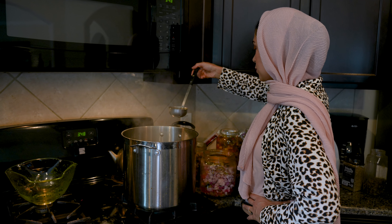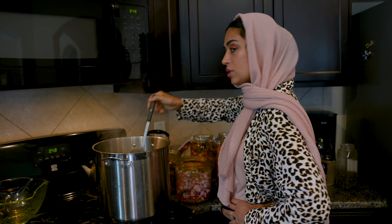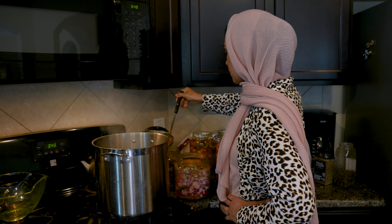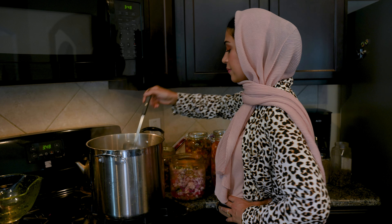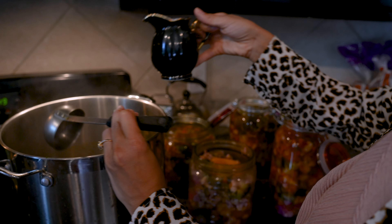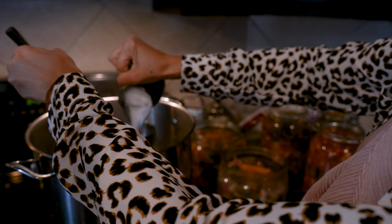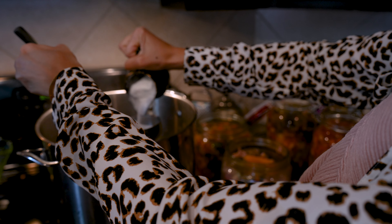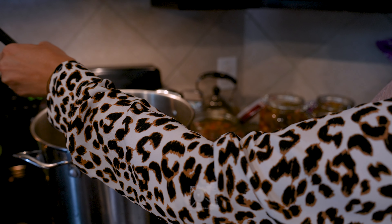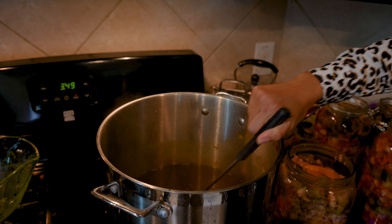I thought this wasn't going to be enough to fill the jars, but you're right — because it's full of vegetables, there wouldn't be room to go further down. That's why you've got to learn from the professional! We also forgot to add a little bit of sugar, so we're adding some now. It's not too late — everything is okay.